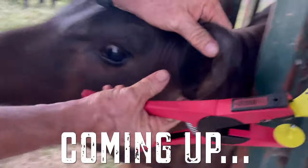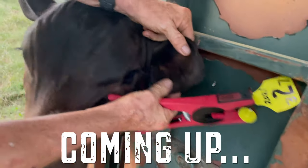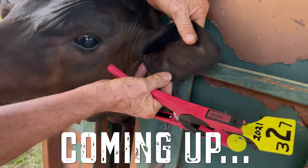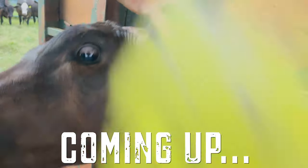Look at the two ear cartilage markers we just set. They look like little ropes — one here, one here. You want to put it right in the middle of those two.